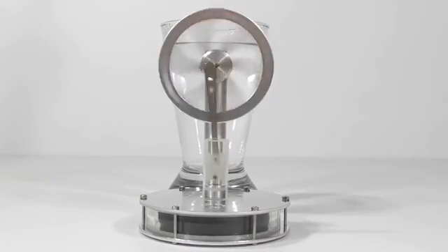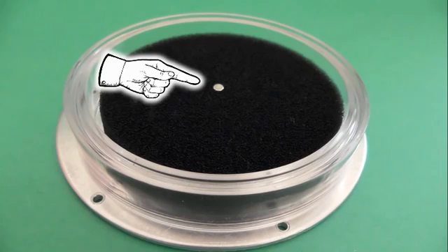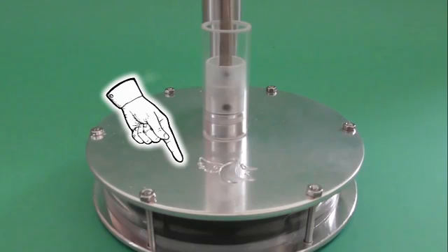Here are the working parts on this particular Stirling engine: the bottom plate, the chamber containing the working fluid — which in this case is air, but it can also be hydrogen or helium — the displacer, and the magnet at the center of the displacer.